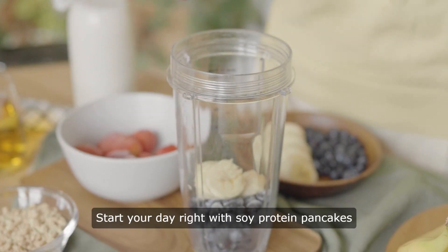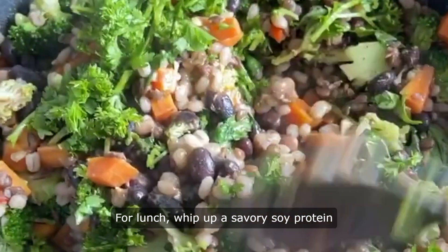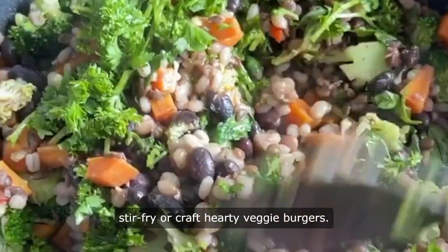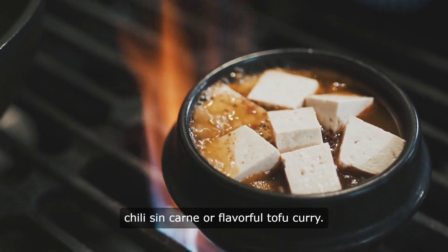Start your day right with soy protein pancakes or add a protein punch to your smoothie bowls. For lunch, whip up a savory soy protein stir-fry or craft hearty veggie burgers. Come dinner time, indulge in comforting chili sin carne or flavorful tofu curry.